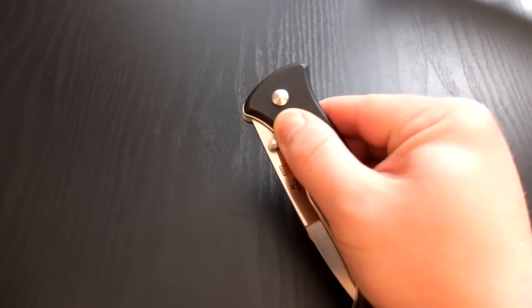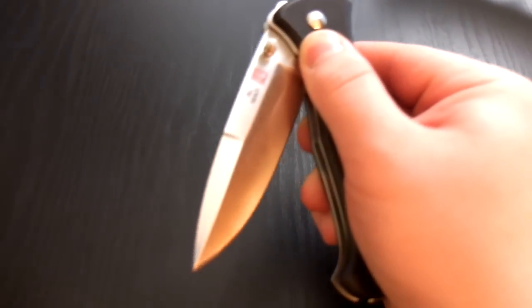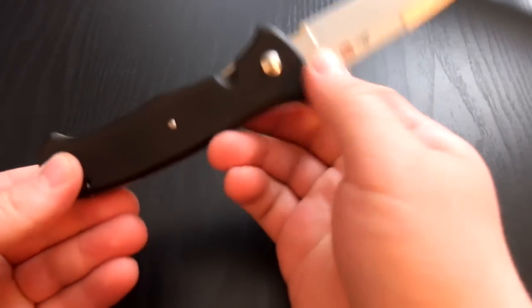As soon as you engage that scale enough, it will release the blade.